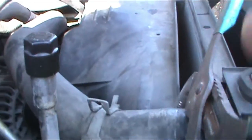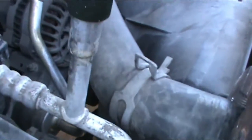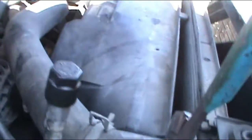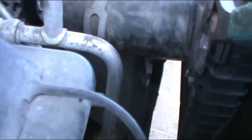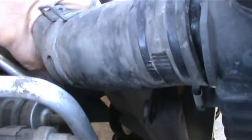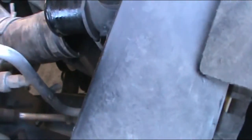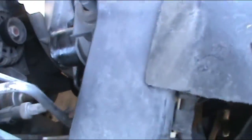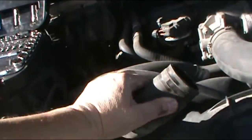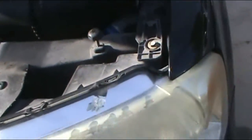If the hose is really tight and it doesn't want to come out, what you can do is with the channel locks — softly, do not put too much pressure — turn it like that and you break it loose, then you pull it out. Pushing it down will make it come out a lot easier. Try to put the hose somewhere where it doesn't bother you. Now I've got the bottom hose out right there.